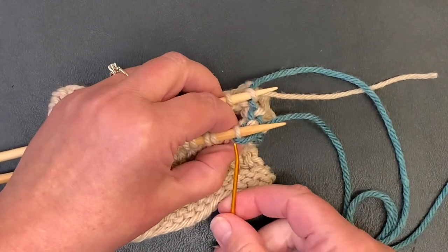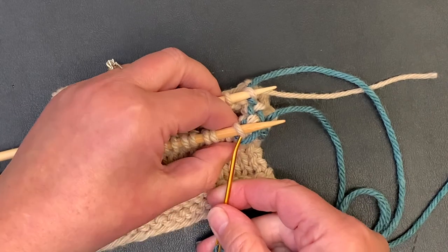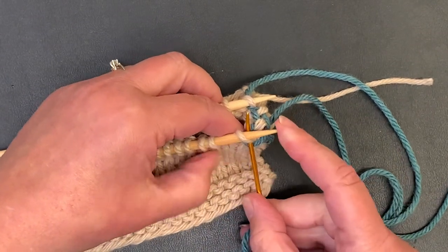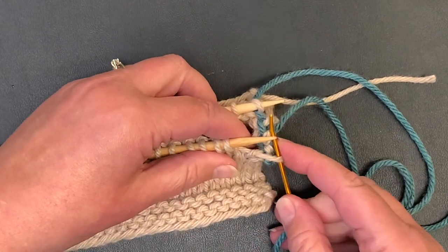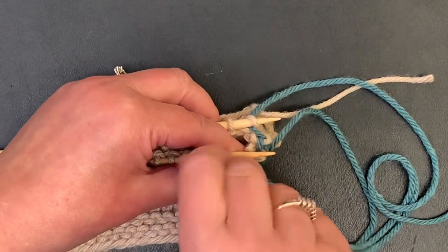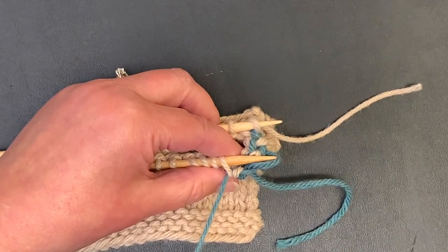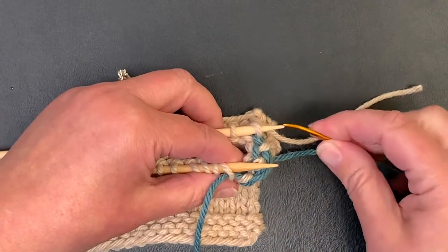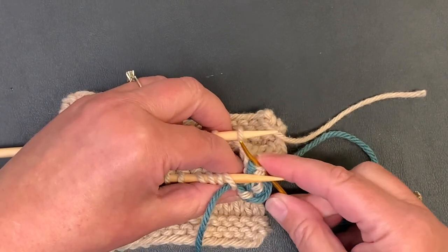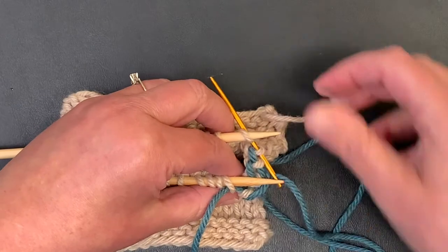Front needle as if to knit, take it off. Front needle as if to purl, leave it on. Back needle as if to purl, take it off. Back needle as if to knit, leave it on.